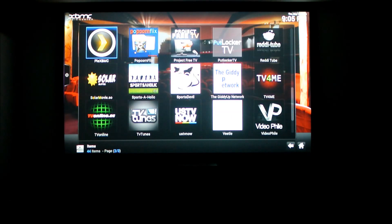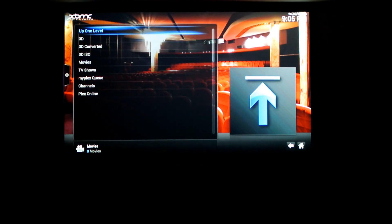Let's quickly look at the Plex XBMC media server app. You just need a Plex media server running on your computer, and then you simply tell the server what channels and what folders you want to add, and it compiles the actual data.